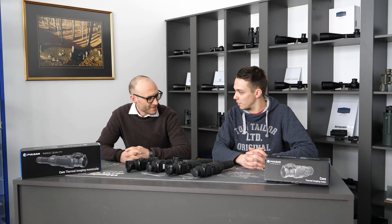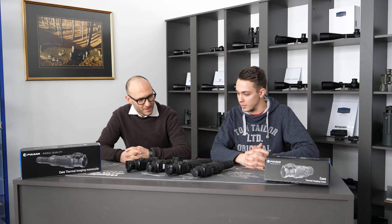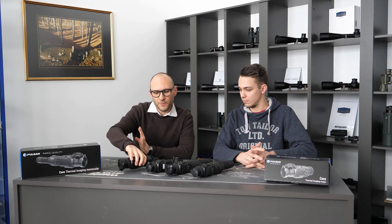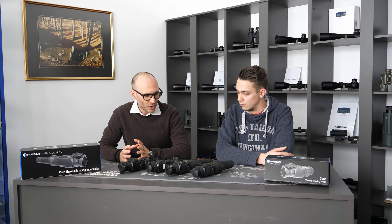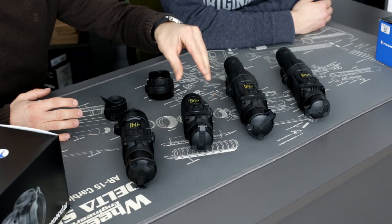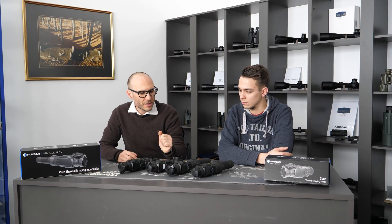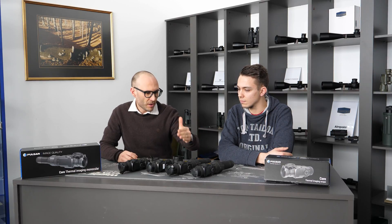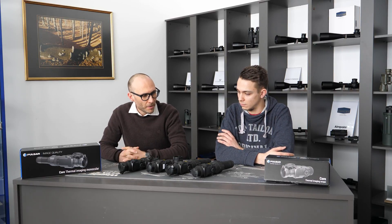So my first question to you, Theodor, is: we have four Pulsar Cores here. What is the model range of these four devices? Well, Pulsar makes four devices which are basically just two devices with a little bit of different features. They make the 35 model, the 55 model, the 38 model and the 50 model. The full name is Pulsar Core FXQ 35, 55, 38, or 50.